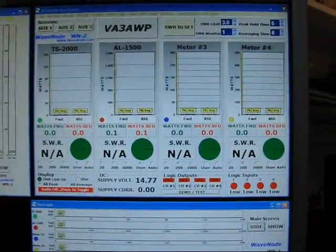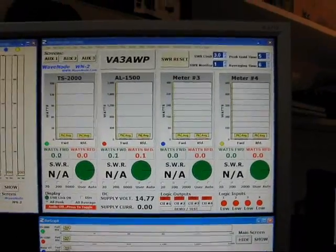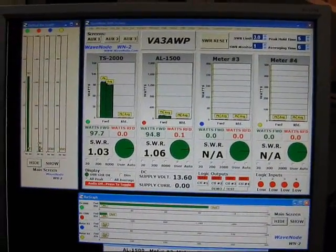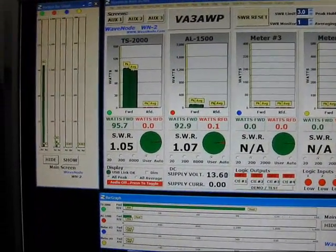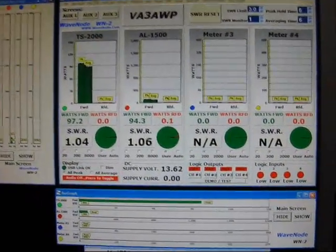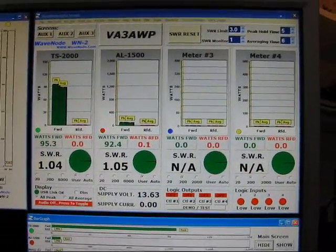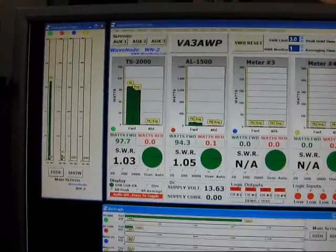We've got coax-1 direct on the antenna tuner and nothing on the amplifier. We'll see what CW does when I key it up. They're showing me 95.7 watts — SWR 1.03. That's pretty damn good actually. I'm in the center frequency of 20 meters. The other one is set up for the AL1500, so the scale is actually larger — at about the scale of 2000 — and the TS2000 scale is at 150.